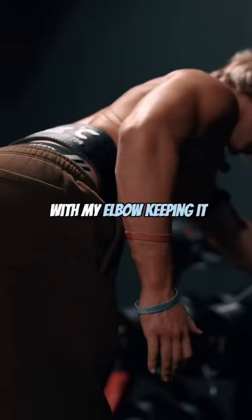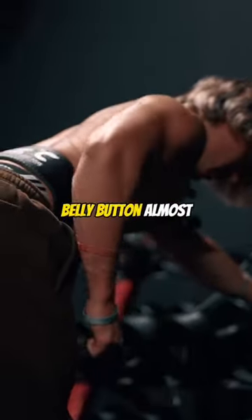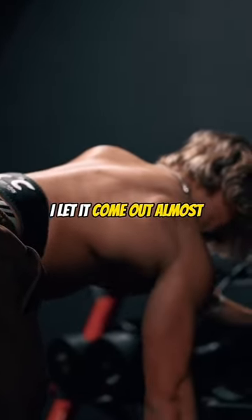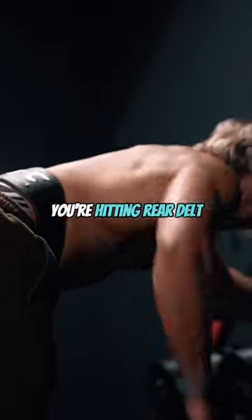And when I arc it, I'm pulling towards my navel again. I'm leading with my elbow, keeping it close to my body, pulling it close to my belly button almost. And when I stretch it, I let it come out here — I don't let it drop just here. I let it come out a little bit more to get an extra stretch and row it in an arcing motion. A lot of people just row it up and down — you're hitting rear delt and traps when you do that. You don't want that.